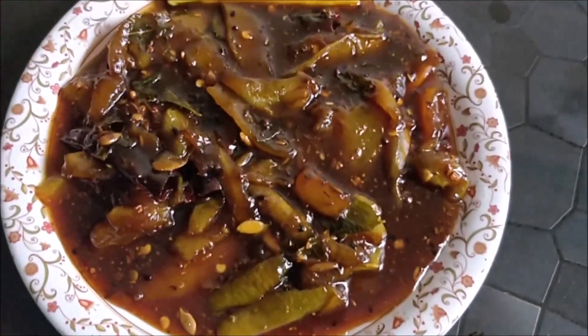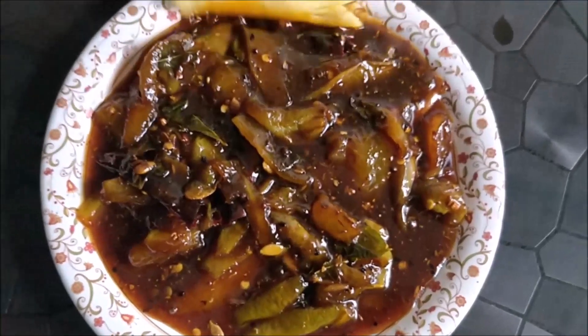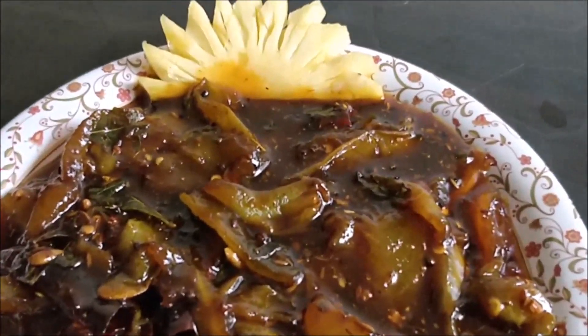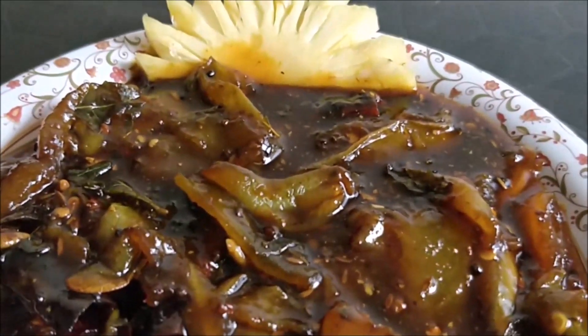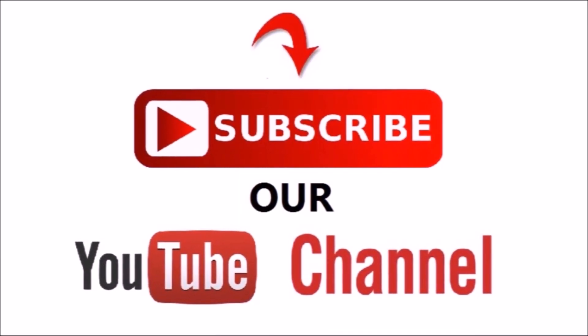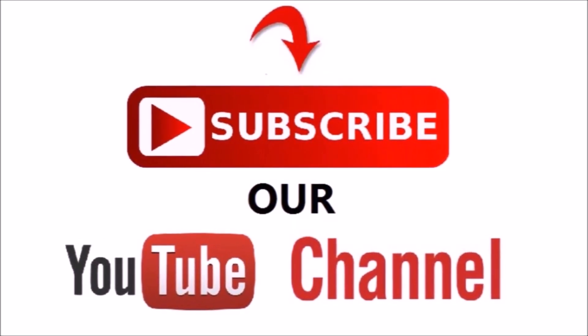It was very easy to make and it has been made in a short time. Please give it a try and let me know your response. Please like this video and share it with your valuable comments. Don't forget to subscribe to my channel. We will see you in the next video. Thanks for watching. Bye-bye.